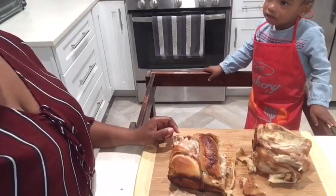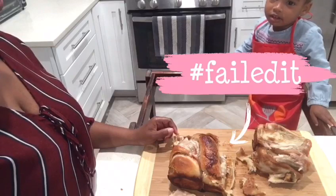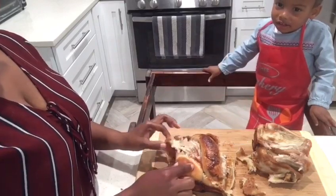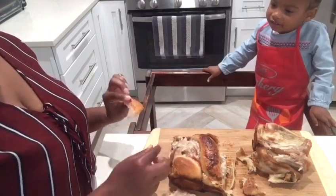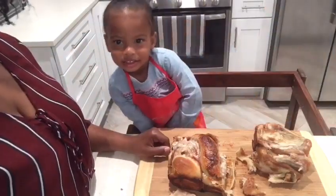I don't think Nyla nailed it — I think we failed it. Yeah, we failed it. We've got to try this again. Try it another time? Yeah. Say thanks for watching! Thanks for watching!